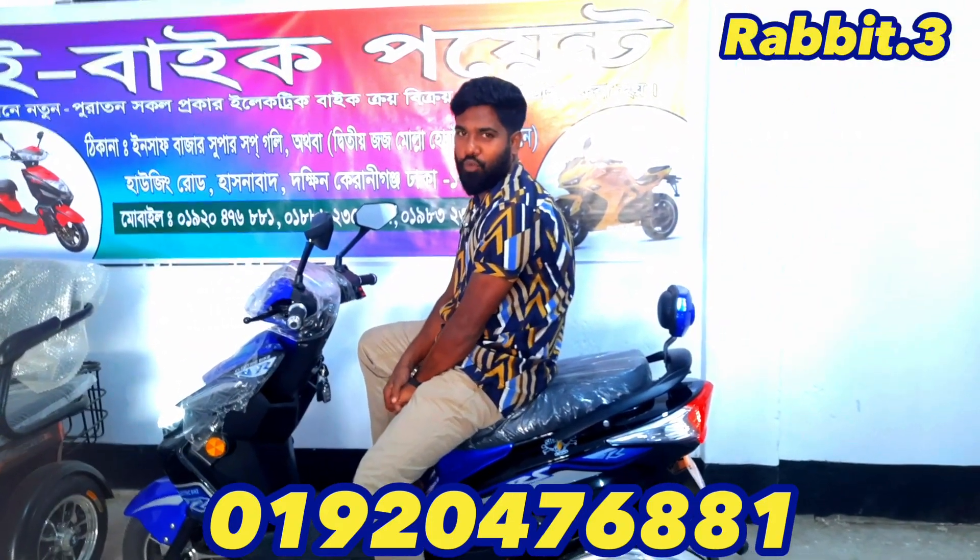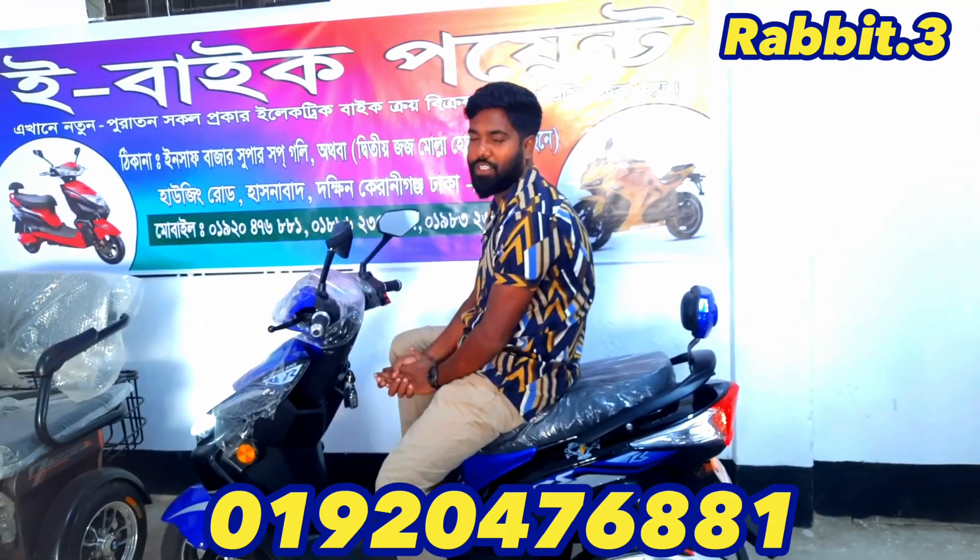Hi, Assalamualaikum viewers. I am Asadol Islam Munna. This is a very good thing to know about.